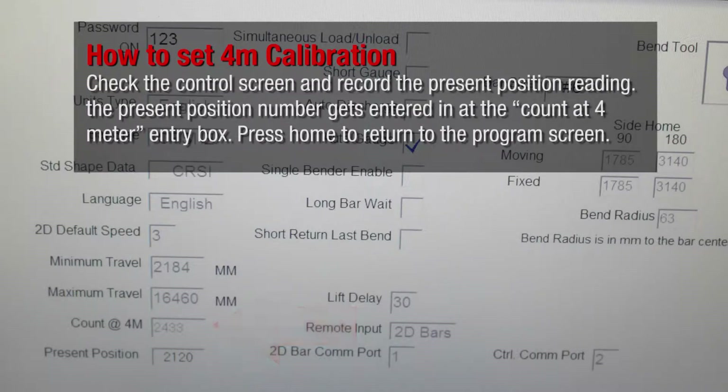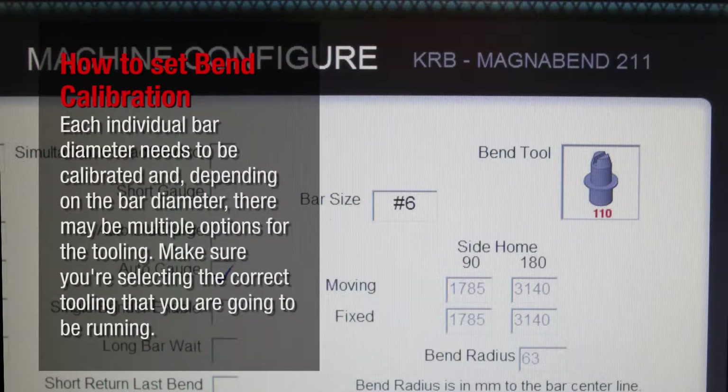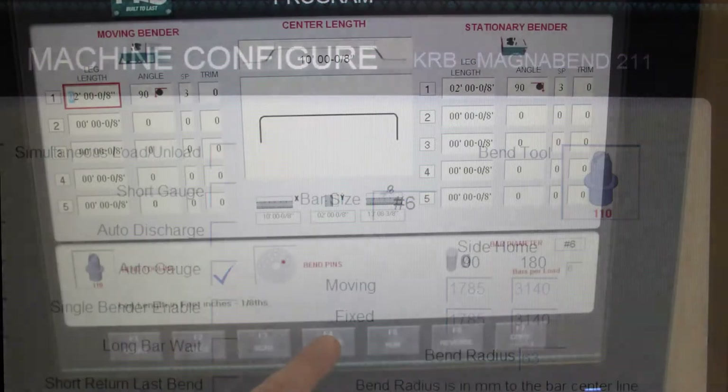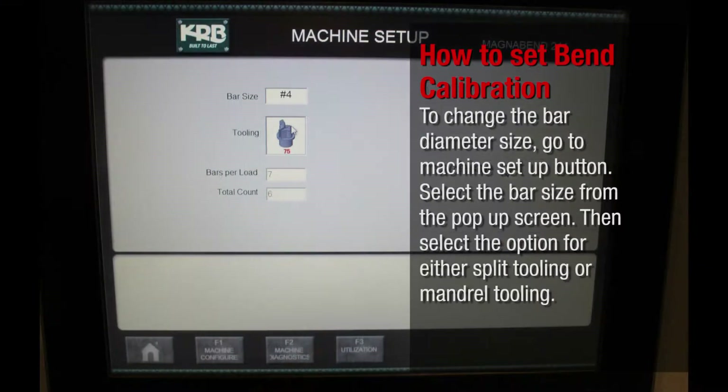Press home to return to the program screen. Each individual bar diameter needs to be calibrated, and depending on the bar diameter there may be multiple options for the tooling. Make sure you are selecting the correct tooling that you are going to be running. To change the bar diameter size, go to the machine setup button, select the bar size from the pop-up screen, then select the option for either split tooling or mandrel tooling.